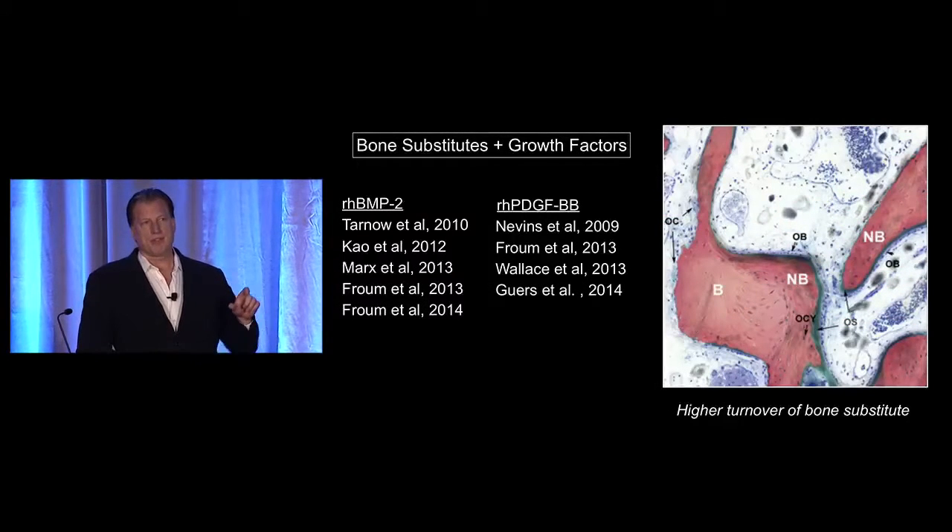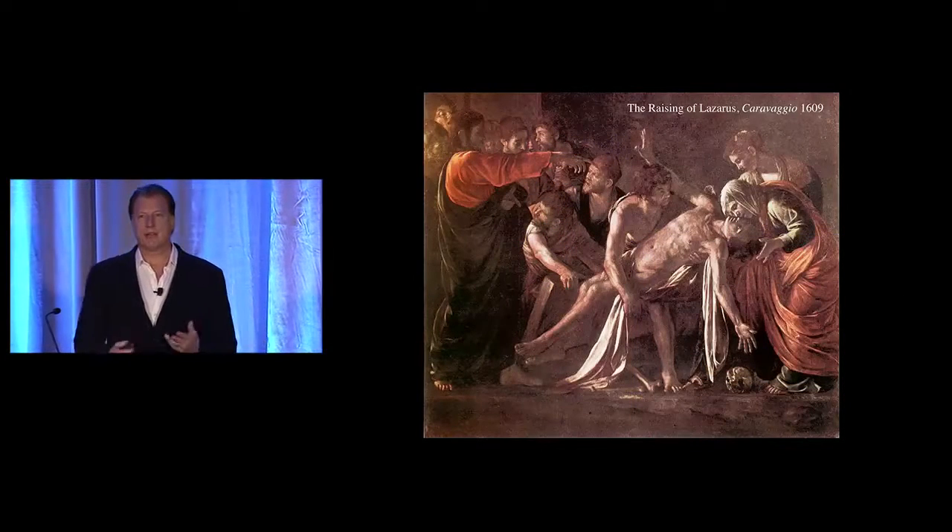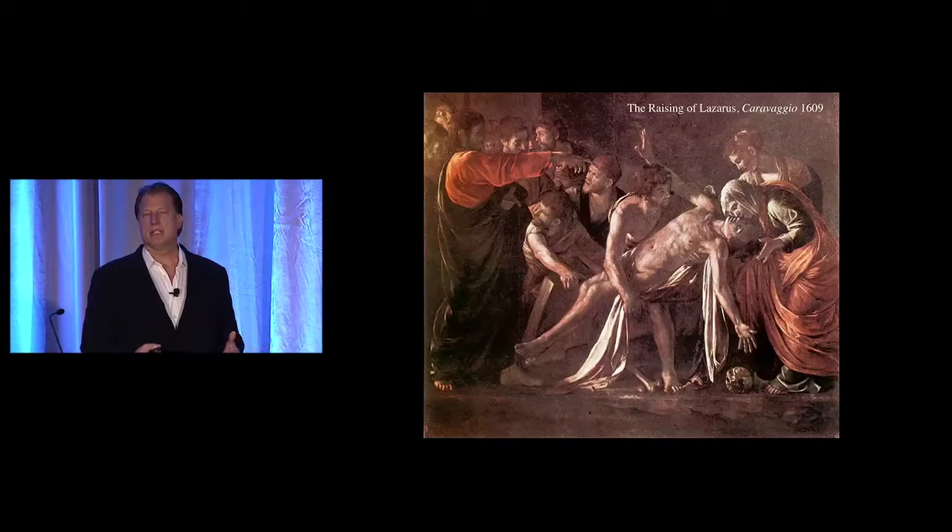If we focus on studies looking at what growth factors do to bone substitutes, specifically to allogeneic grafts, you see quite a high bit of turnover — a much increased turnover of the graft over time and greater replacement. So my thought was: why don't we take recombinant BMP2 and mix it with the allogeneic block as the scaffold, to improve the biology of the allogeneic block and eliminate the need to come back and remove a scaffold. I've termed this the Lazarus graft — we're taking a dead piece of bone, essentially, and bringing it back to life through the use of a growth factor.